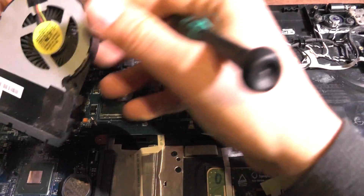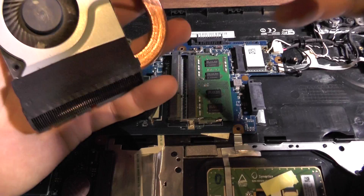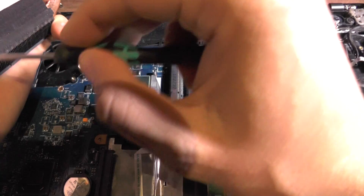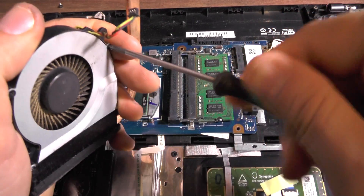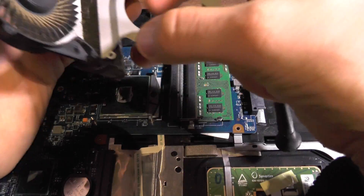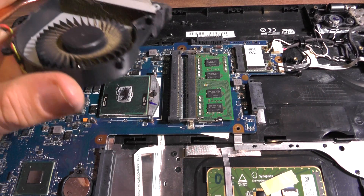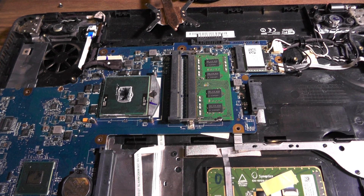This is thermal paste which is not pasty anymore, and as you can see this fan is quite dirty. Next, unscrew these — they're for the fan. It is quite hard to do this and look at the camera at the same time. When you open this, there is dirt in here, but this one is actually not that dirty to be honest.